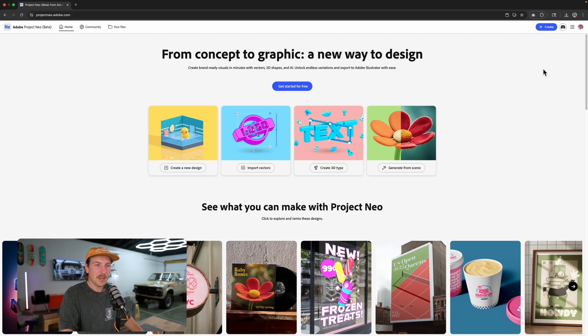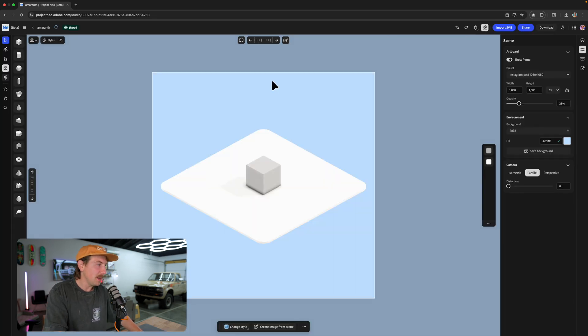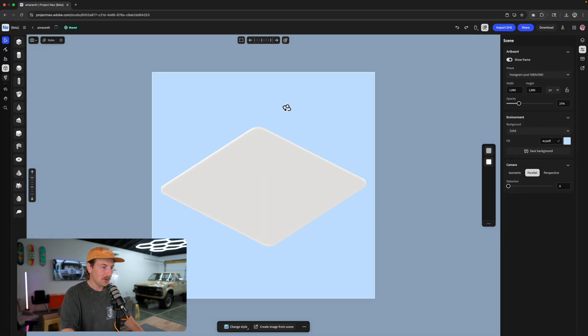So I'm in Adobe Project Neo here. I'm going to go up to the right-hand corner and just click Create. This should put me in a blank canvas, which is great. So I've got my starting cube and my platform here, and we're just going to get started from here.